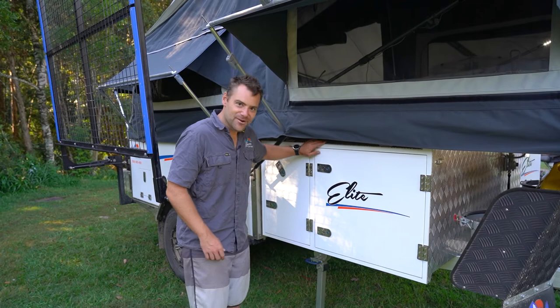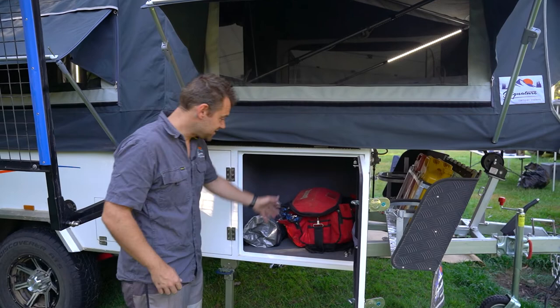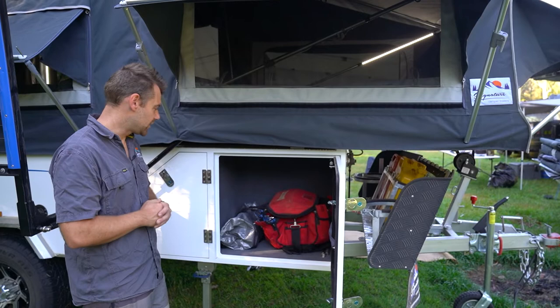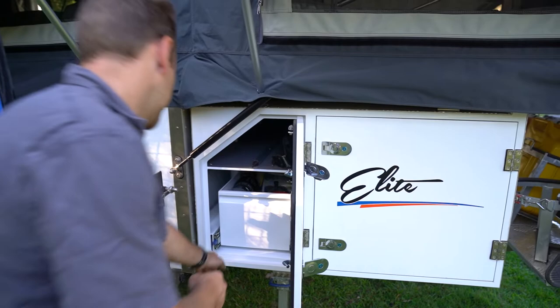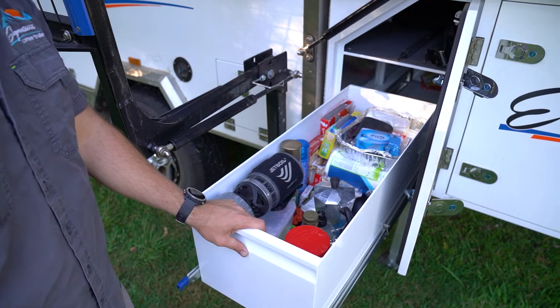Up the front here we've got a couple more storage compartments — this is basically the shed area. There's a nice big storage box that can be used for housing your generator. In this case I've put my tool bag in, we've got our tent bag with all our pegs and ropes, and there's still a stack more room. You can put your canvas in there, anything bulky you need to take. On the other side is the tool drawer — roll it out and you can see all the extra stuff: our moka pot, flour, and other bits and pieces, with still plenty of room left.